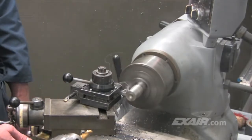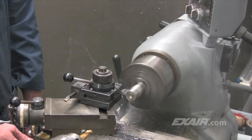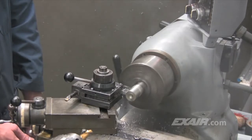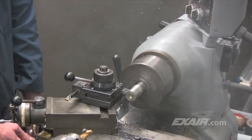Heat buildup on dry machining operations can be an expensive problem. It reduces tool life, messes up tolerances, and slows machining rates which can ruin productivity. When cutting oil can be used, a heavy smoke cloud is generated that fills the machine shop.